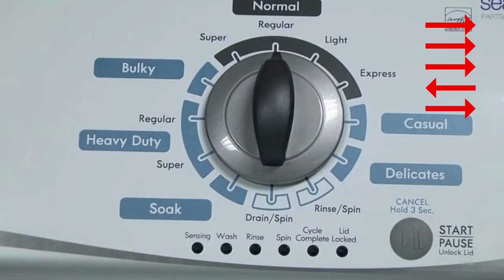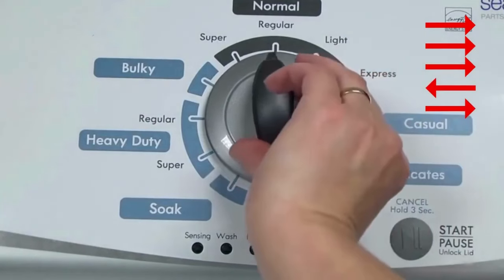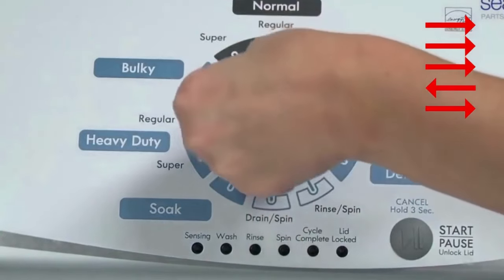Turn the control dial one complete rotation, 360 degrees, counterclockwise, stopping with it facing straight up.